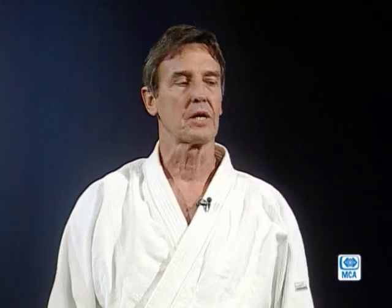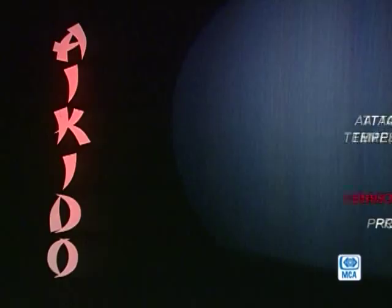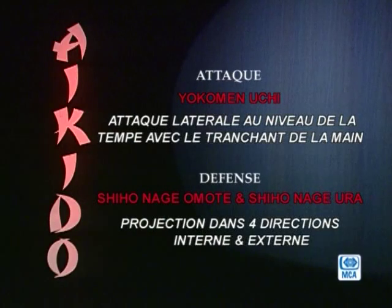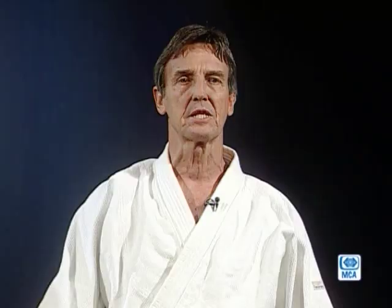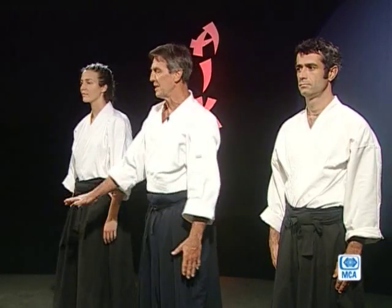On va se servir d'une attaque qui s'appelle yokomen uchi. C'est une attaque frappée du tranchant de la main au niveau de la tempe. La défense ce sera shio nage — projections dans quatre directions. En aikido, on se sert beaucoup des projections (nage en japonais), mais pour nous ici, on va faire plus des amenés au sol vu que la surface est plus dure. Si vous vous entraînez sur un tatami, vous auriez pu à ce moment-là vous servir des projections.